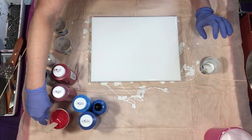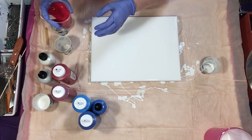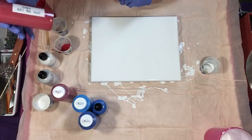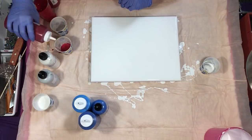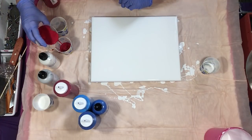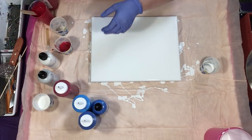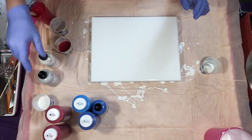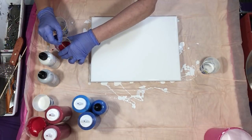Then I will do my reds. We'll start with the Artist Loft Red Flow, then add some Soho Azo Red, which is a little deeper, and Crimson, which is yet another shade deeper. Back with the Artist Loft Flow, then the Azo, and the Crimson. This red paint is like black paint — it's not fun to clean up. Give those another little swirl.